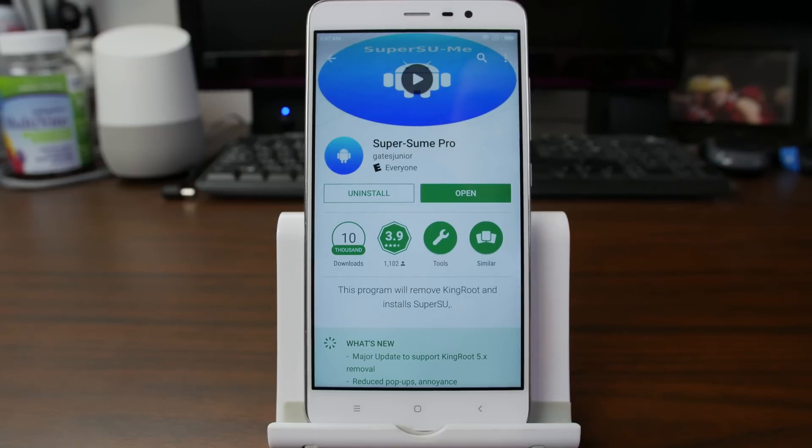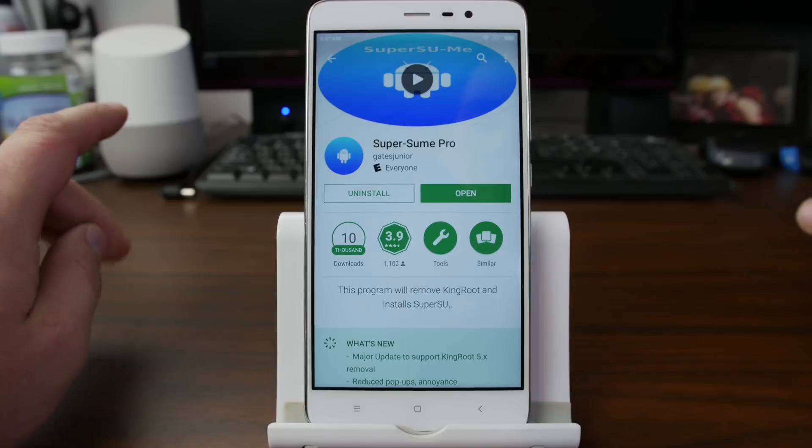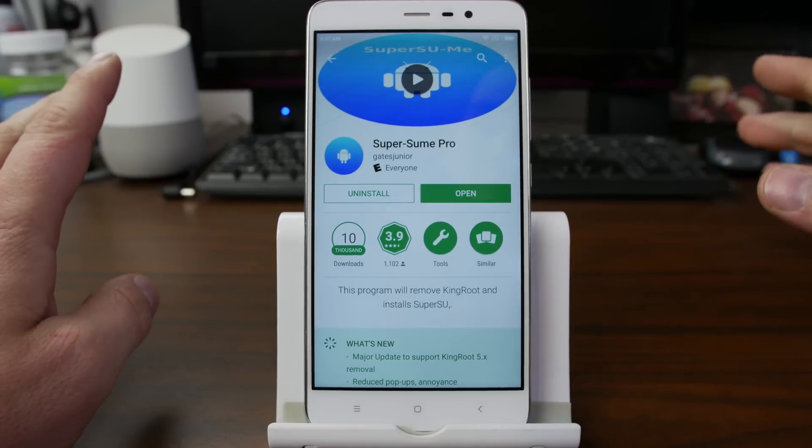How's it going, guys? It's Root Junkie here. In today's video, we're going to be talking about this application right here. This is called SuperSumi Pro, and I'm going to show you what it does — we're going to do kind of a review on it.